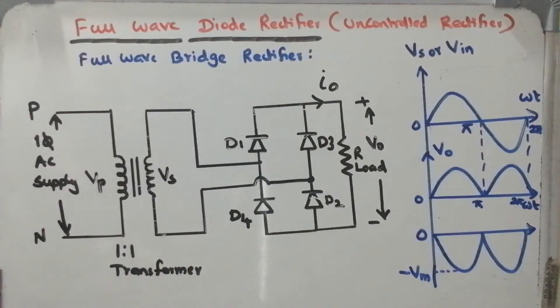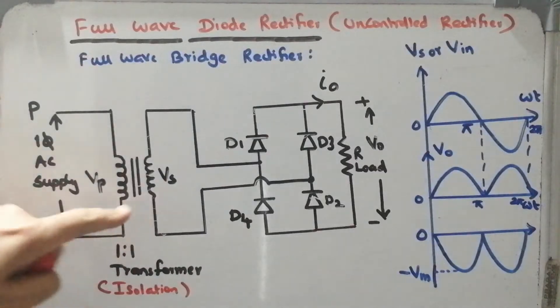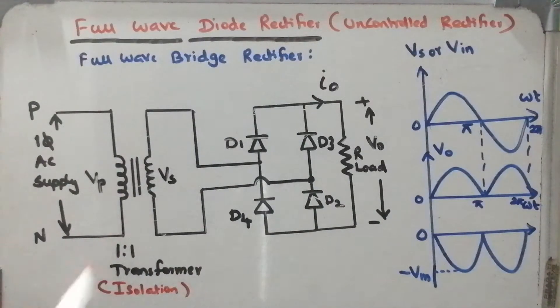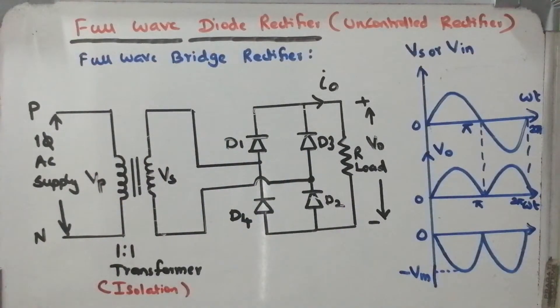So the size of the system can be reduced. Now let us discuss how does it operate. Before that I would like to introduce the components used in the full wave bridge rectifier using a power diode. We have a 1:1 or isolation transformer, which provides isolation between input and output. And we are going to use 4 power diodes: D1, D2, D3, D4, and one resistive load such as a lamp load or lighting load.